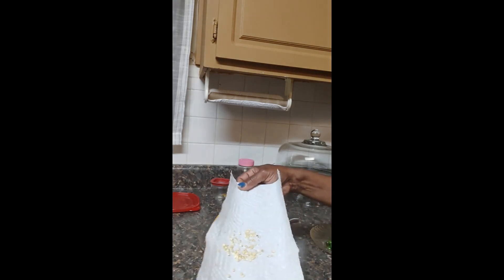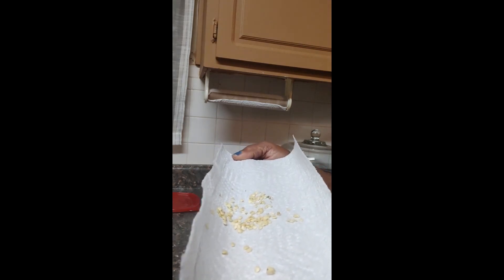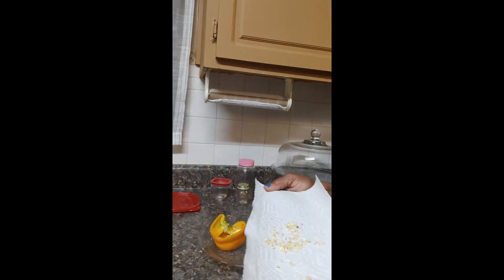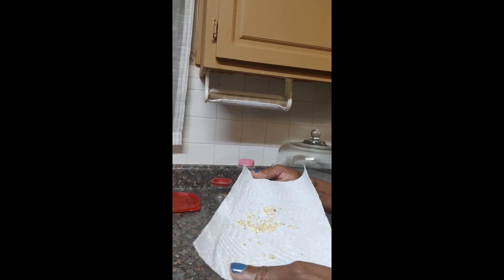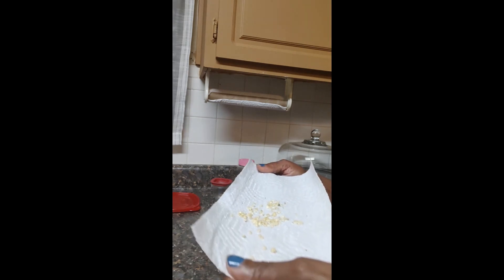Look at all these seeds. I have to admit I'm not the best with the camera yet, but I'm getting better as I make my videos — so please bear with me while I grow, and grow with me. I got most of the seeds off; there are still some stuck in there. What I'm going to do is set these out for a couple of days to dry — maybe a week — and then I'll put them in an envelope and let them dry out another two weeks before I put them in a jar for storage.